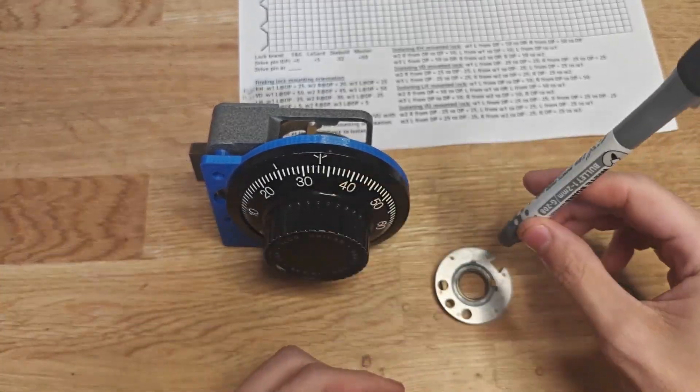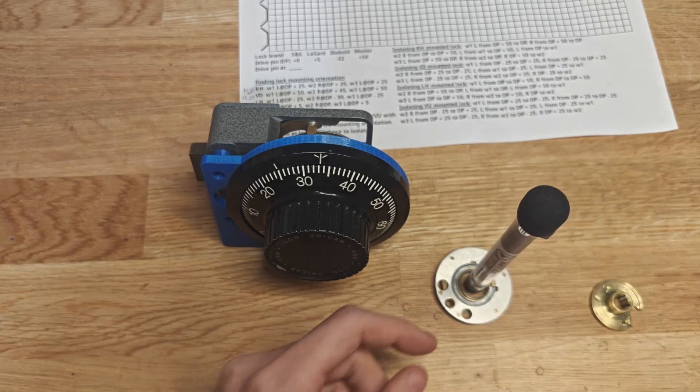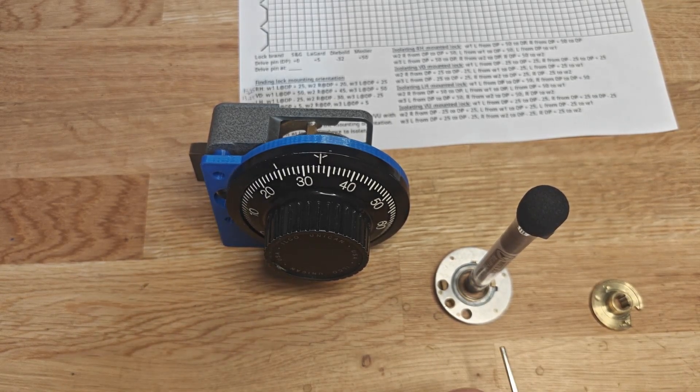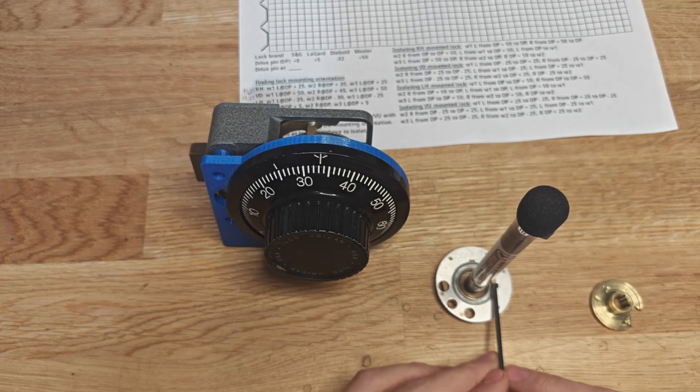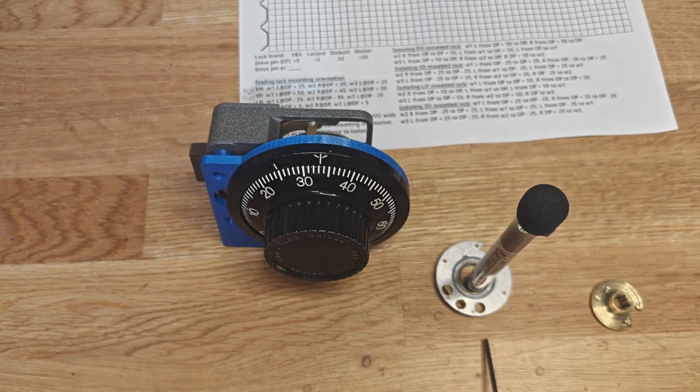This is an example of a center post - there is an exaggerated amount of gap here. But if I were to try to spin the wheel through that fly, you will see that the wheel spins, but it also moves in the direction that I am pushing. And that is what's happening in the lock.